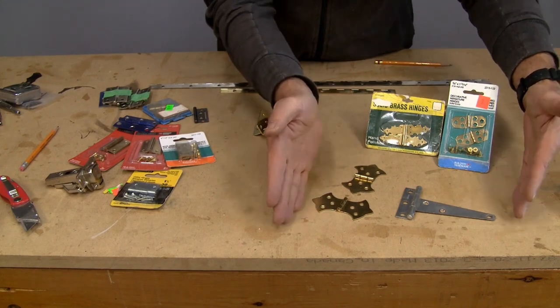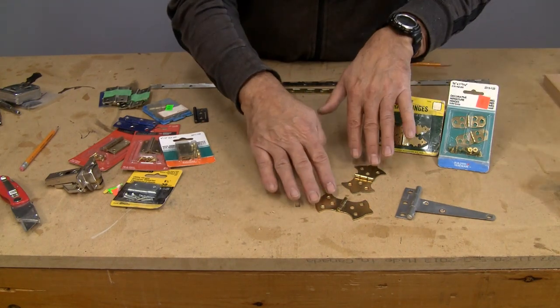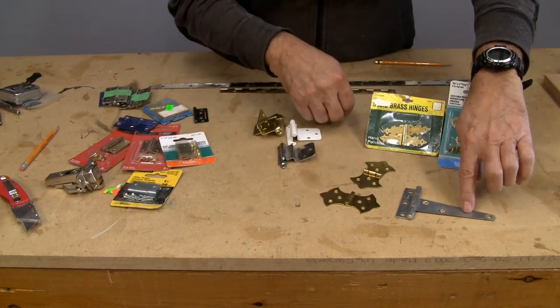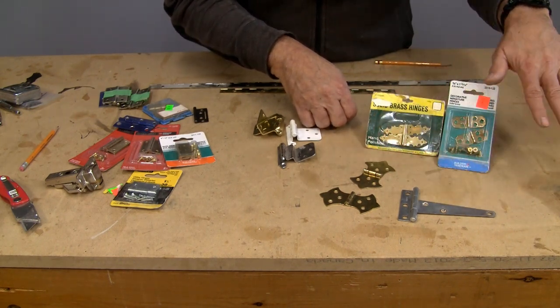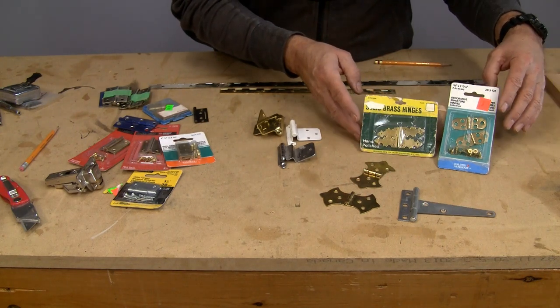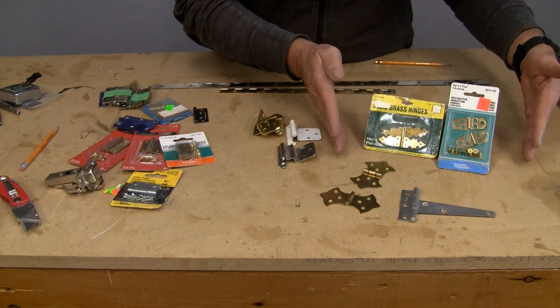They kind of fall into three brackets. The first is sort of the exposed hinges — these are butterfly hinges or surface mount hinges. This is called a T hinge, sometimes called a flap hinge. A lot of these have different names, but they all typically sit on top of the wood so they become part of the look of whatever you're building.